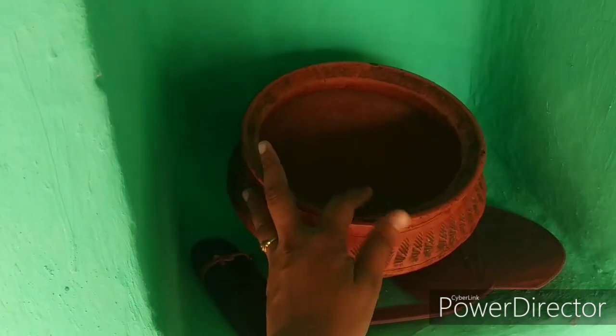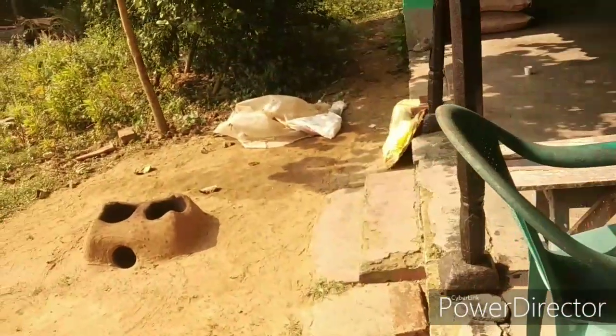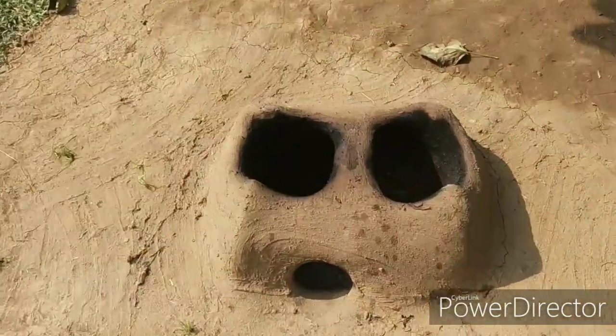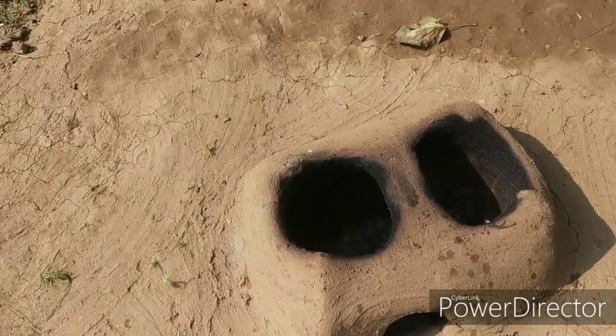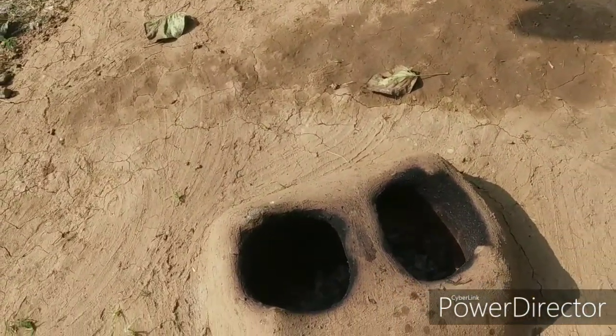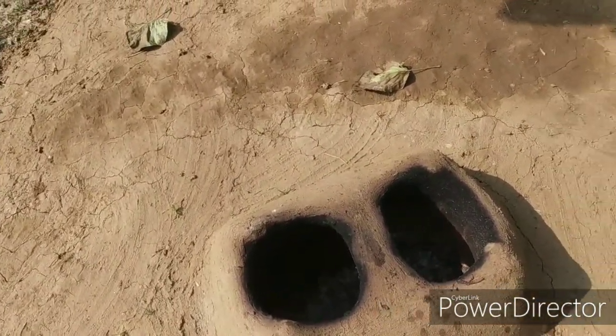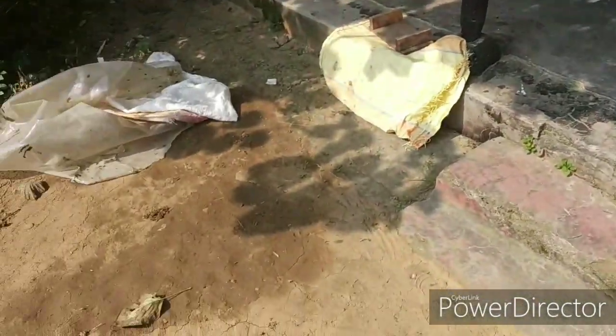This is a mud clay pot and I'm planning to plant some indoor plants in it. Let me show you our earthen oven. We used it yesterday and really enjoyed the food — it was like a small family picnic with my older sister, brother, niece, and Abuma. We were all here from morning to evening and it was really enjoyable.